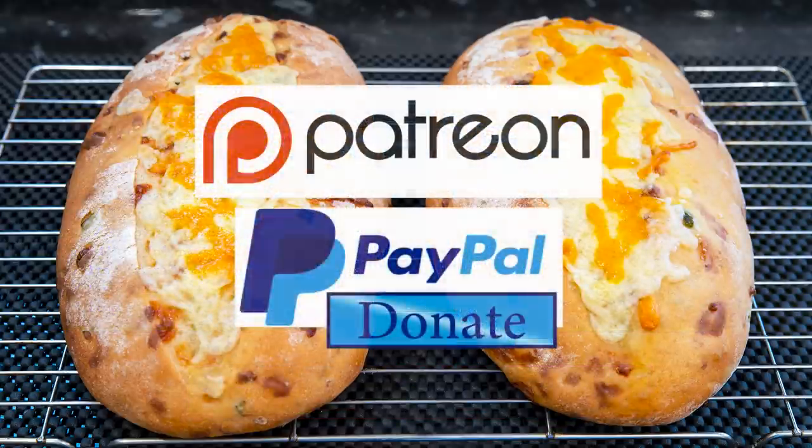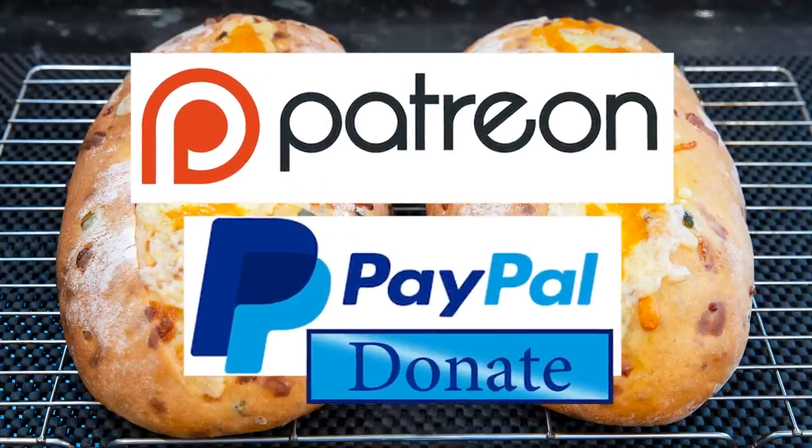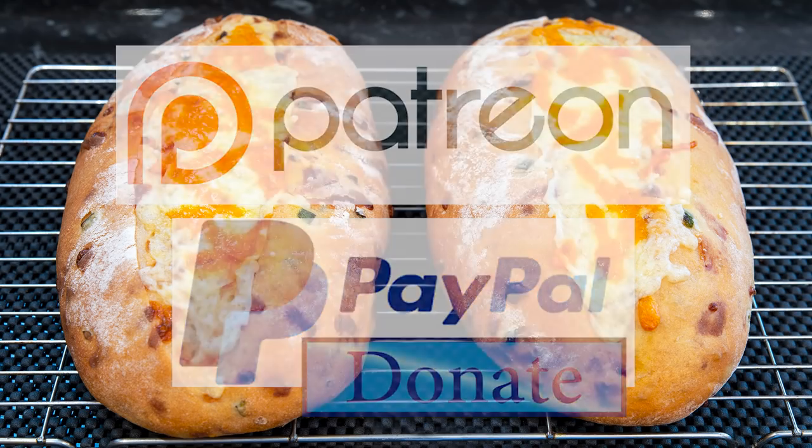And I'd like to thank the Patreon and Paypal supporters for their very kind help. I'll be doing the shout out and name splash a little later in the video. Okay, let's get on with today's recipe.